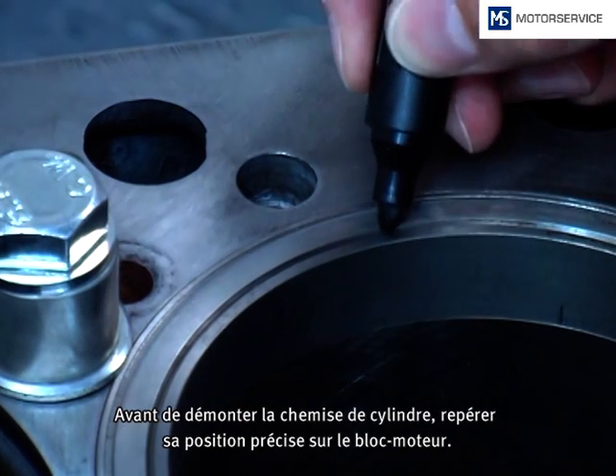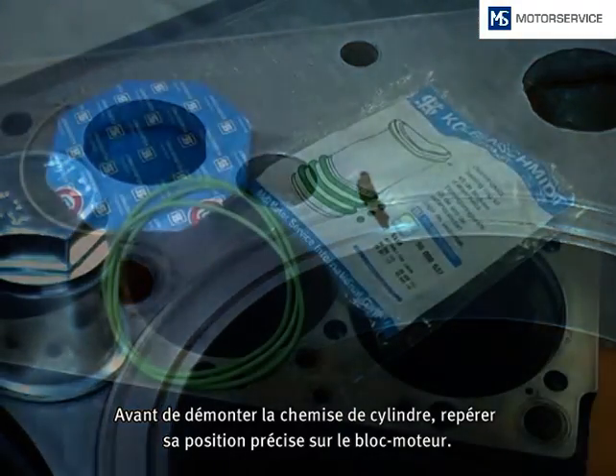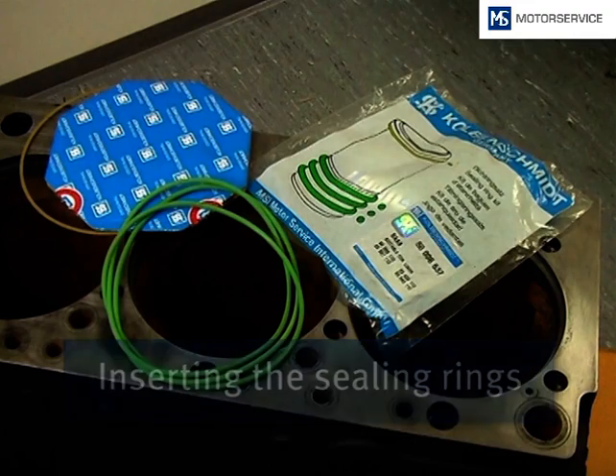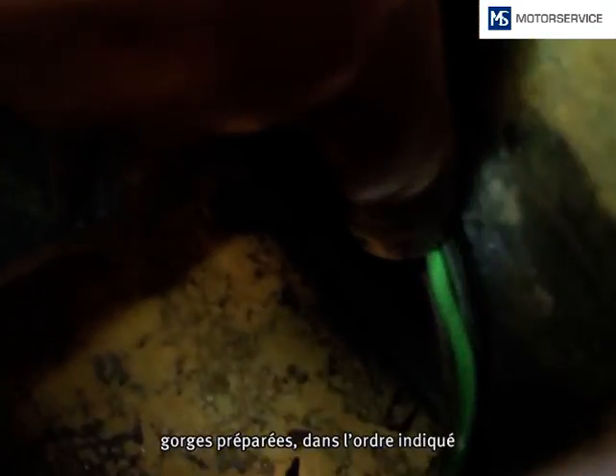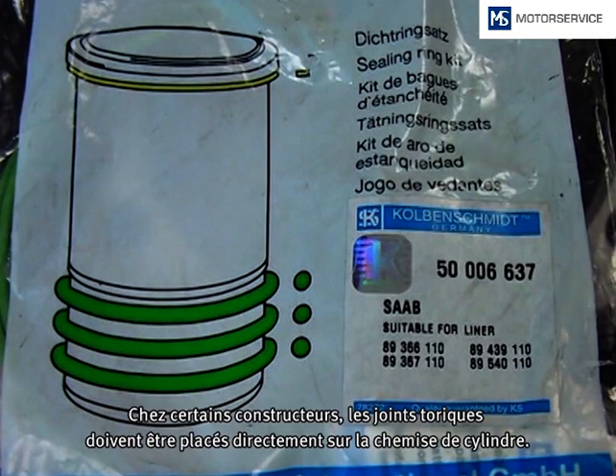Before removing the cylinder liner, the exact position of the socket is marked on the engine block. The sealing rings are fitted dry in their position into the prepared grooves, as shown on the packaging. For some manufacturers, the sealing rings can also be fitted directly to the cylinder liner.